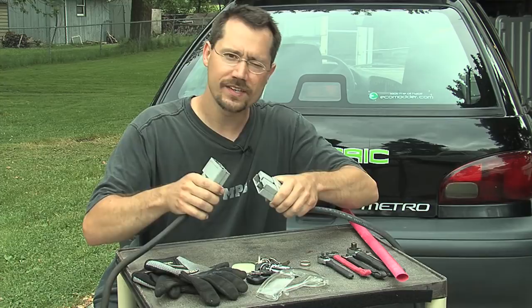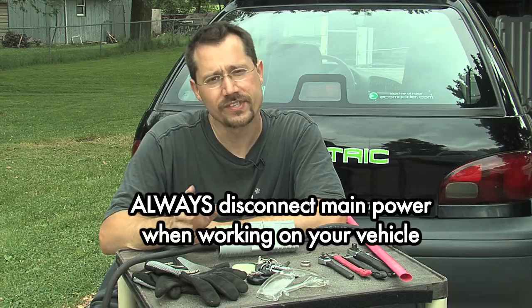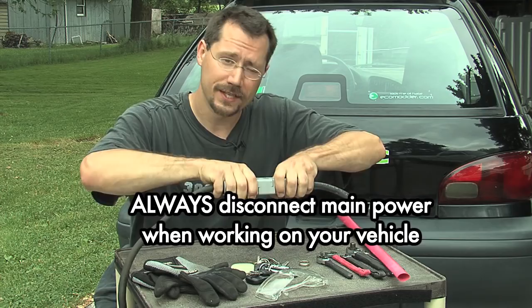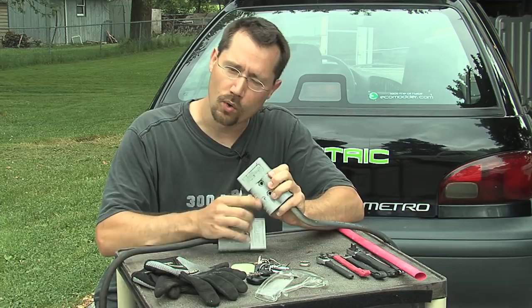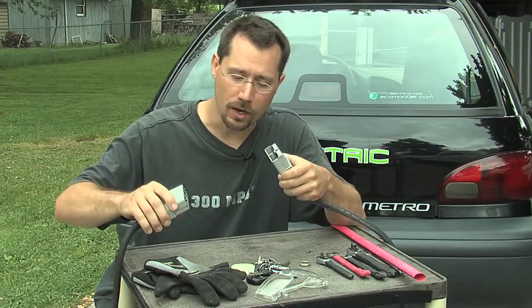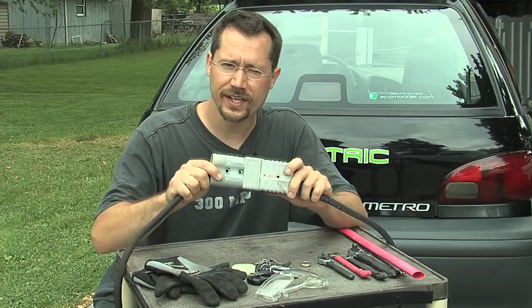Anytime we're working on the car, the first thing we want to do is disconnect the energy source — in this case, the batteries — and that's as simple as just pulling this connector apart. They're also designed with nut and bolt holes so you can mount this on the car to remotely pull it apart or attach a handle to make it easier. These are also easy to find at junkyards on old forklifts.